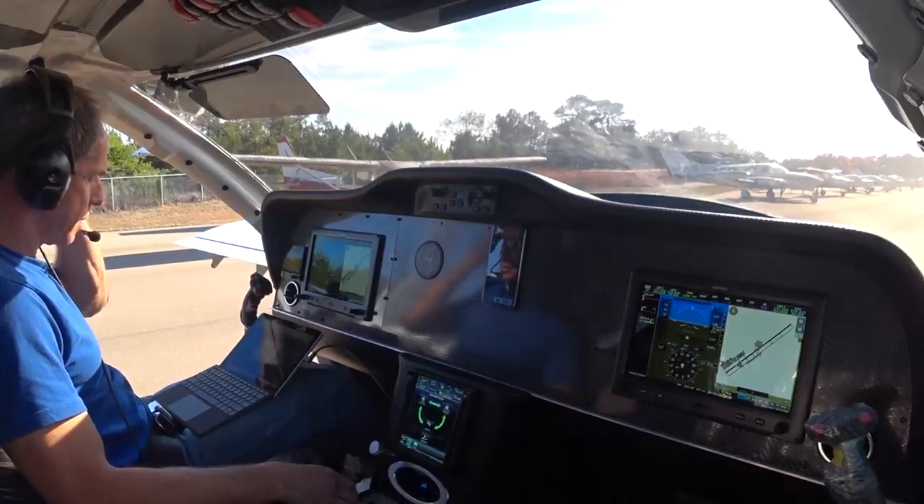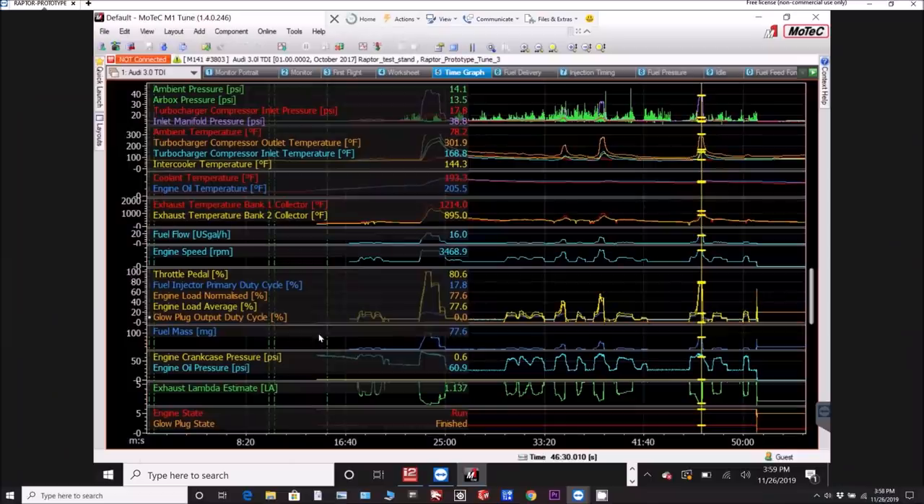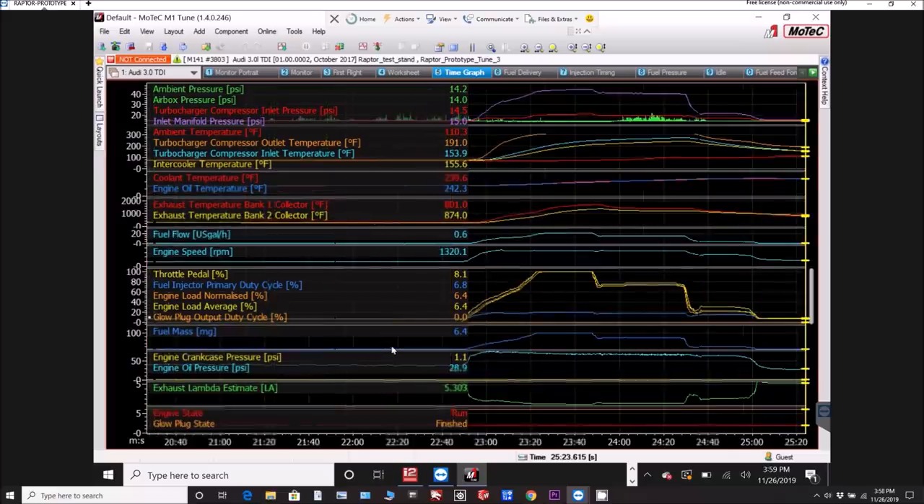The cooling oil temps came up to about 240. Here's the complete run log — this section is the run-up. I slowly ramped in the power so the governor would come in gradually rather than all at once. Took it to 100% and about a minute in the EGTs were approaching 1700. I don't want to run them at 1750 for long, so that's where I backed off to about 72-75%.